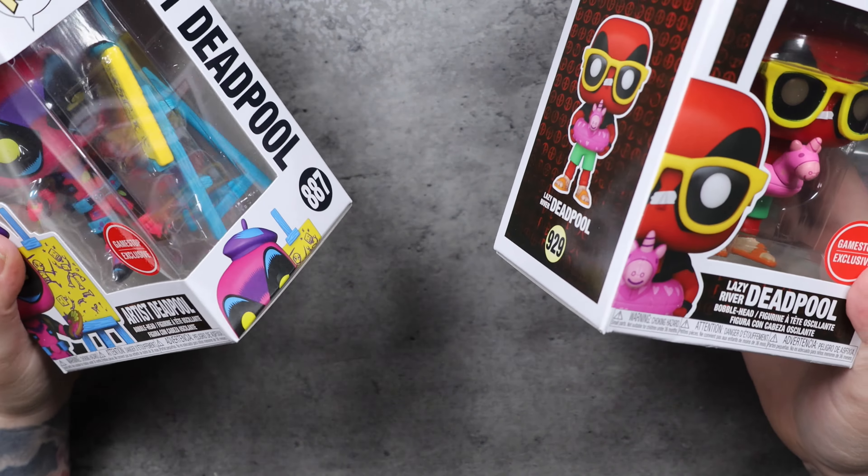So am I missing anything? I was told at GameStop there were four of these, and I want to make sure I'm not missing anything — because you've got 929, 930, 931, but then 887. Let me know in the comments below if I've missed something or if I'm right on cue. If you liked this video, make sure you hit that like button, subscribe to the channel, make sure you hit that bell so you get notified for all the videos. I appreciate you guys watching, and y'all take it easy.